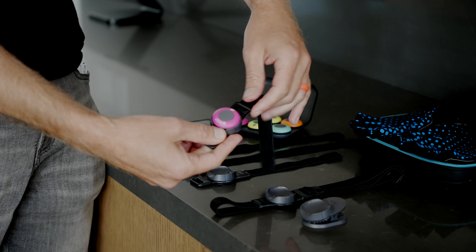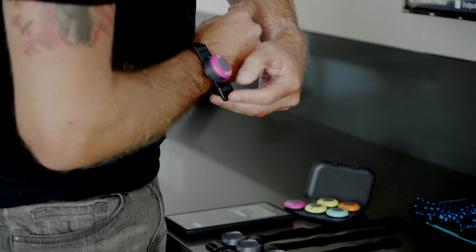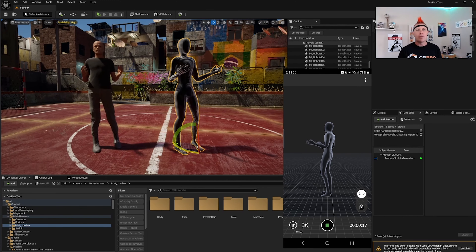They have magnets on them that'll tell you when you've snapped it in correctly. And then you place it on your hand. Double check your IP — should be good to go. And you can see, boom, animation right away. There we go, it's working. That's like the job is done. We did the hard part.